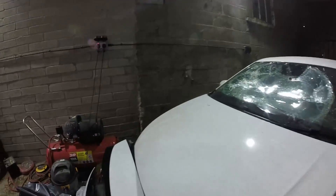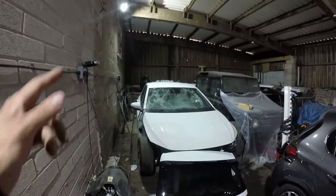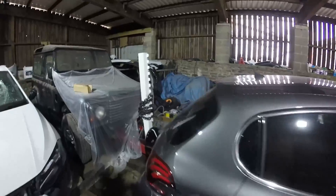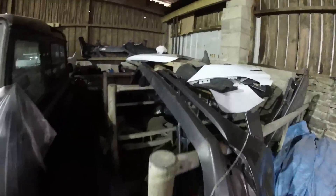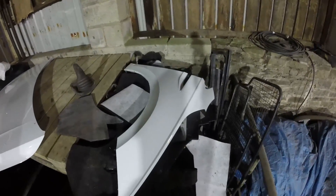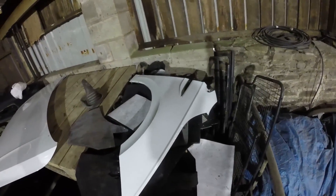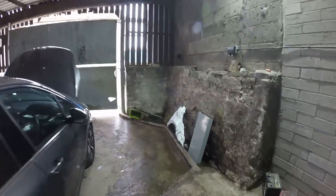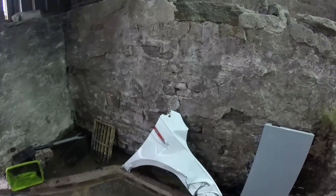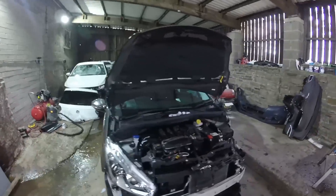We've got a headlight ordered — supposed to have been here five days ago, but they're going to post it today. I've got a wing over here in perfect condition. It's got the R-line badge on it but the wing's exactly the same as GTI — just the badge you need to change. I've got the GTI badge on my old wing over there, so we'll swap that.